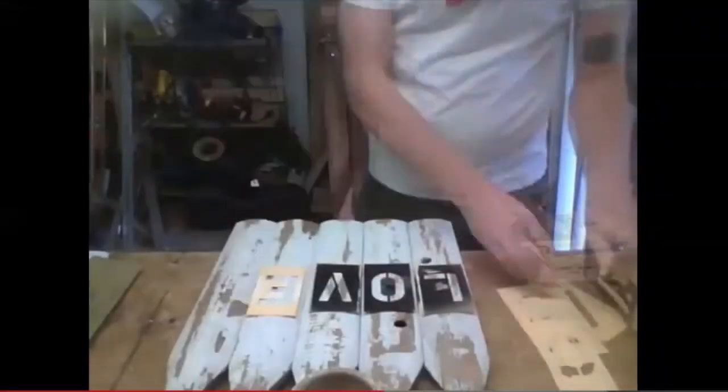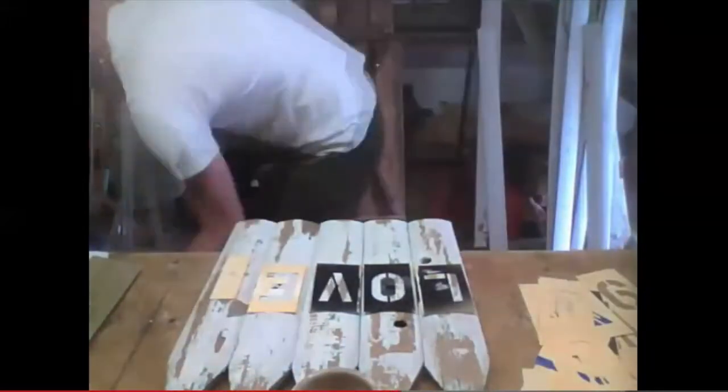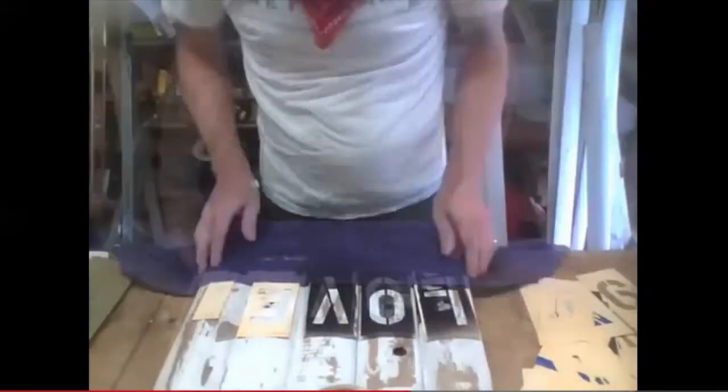In this YouTube video, Tim Sway shows you how he took part of a reclaimed cedar fence and made a special sign for his wife for Mother's Day. It gives the house a nice homey feel.